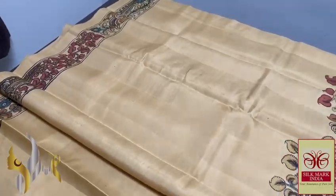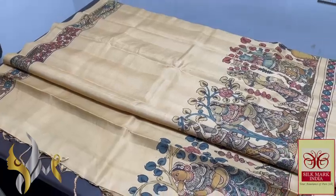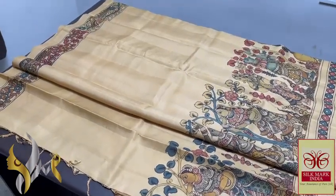The sari is in a sandal base colour — sandal half-dye. Pure form of Pen Kalamkari done on pure soft silk, using natural colour dyes.